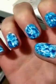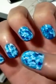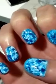Hey everyone, so today I'm going to show you how to make these really cool kind of fish scale designs, kind of a swirl fish nail design. It's super easy, only takes a couple of things.